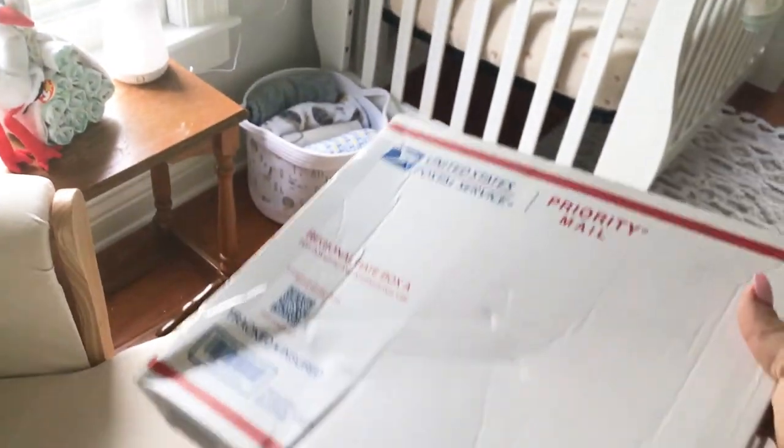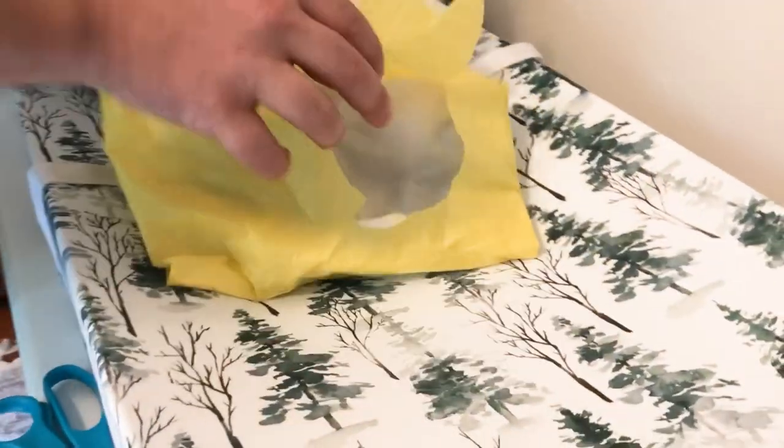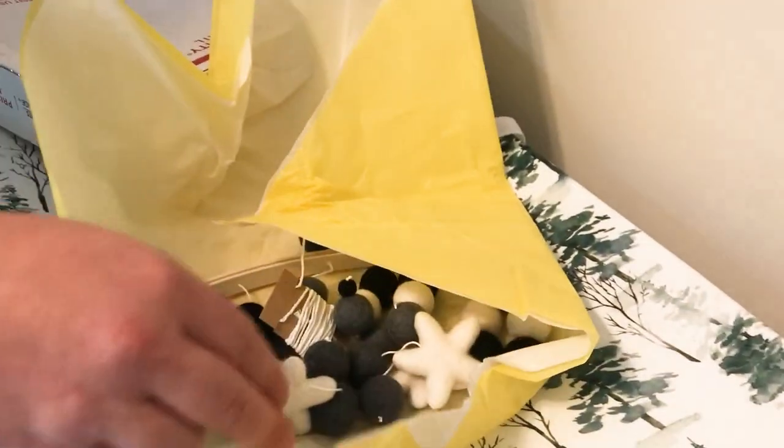It looks like the mobile came in the mail today — very exciting! We're going to open this up, assemble it, and this should be the final touch for the nursery.